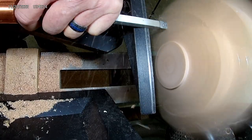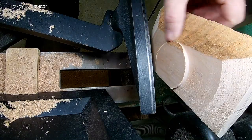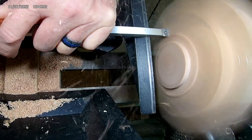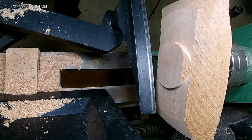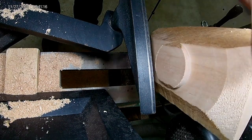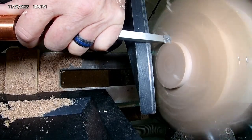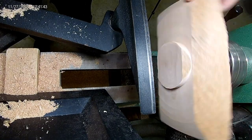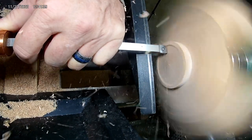I'm trying to establish the diameter of the foot. It's almost there on one side and I have to take it down a little further to get a consistent foot all the way around. Once I've established that good diameter, I'll start taking off some of the other material.